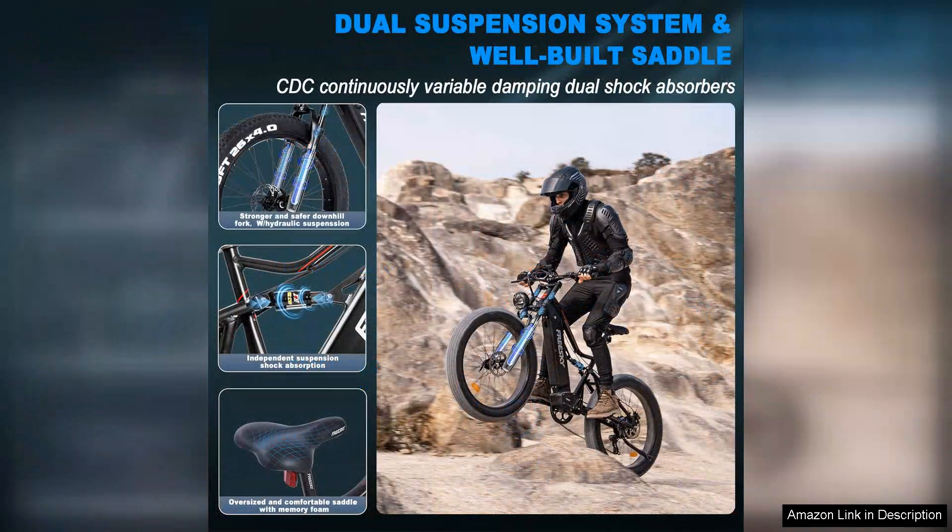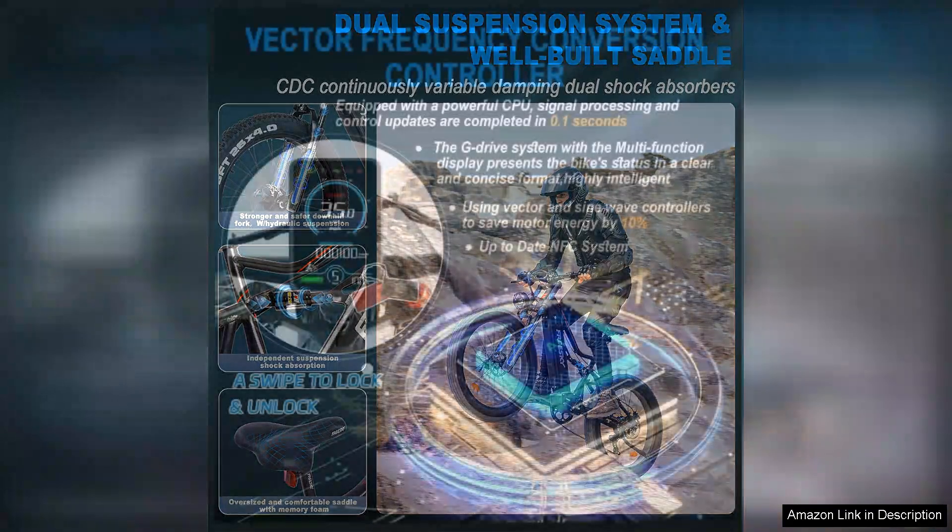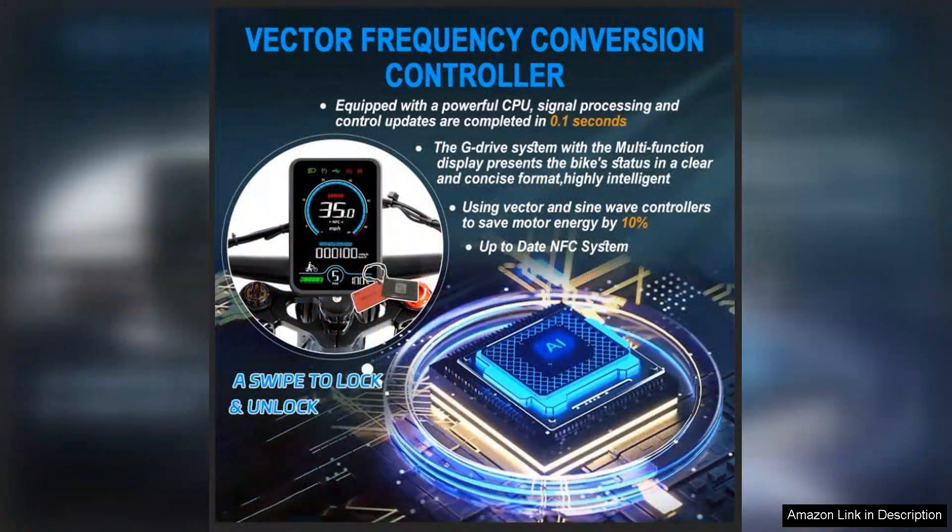The front suspension absorbs shocks effectively, ensuring a smooth ride even on bumpy paths. The FreeSki e-bike features multiple riding modes — pedal assist and full electric — giving you the flexibility to choose how much effort you want to exert.